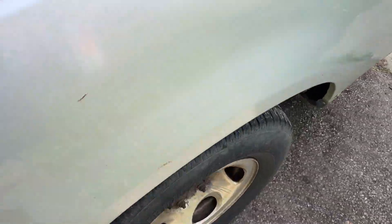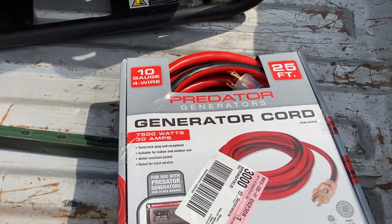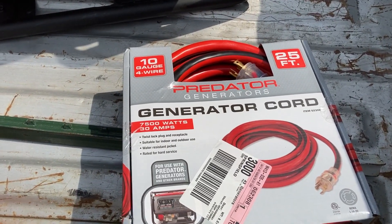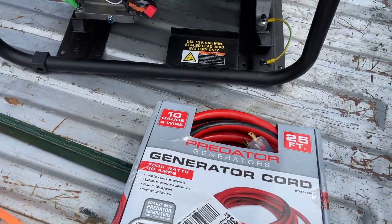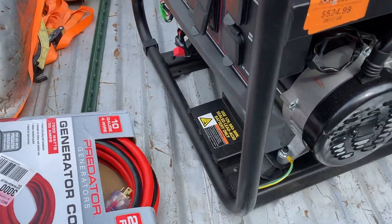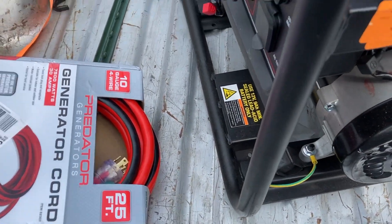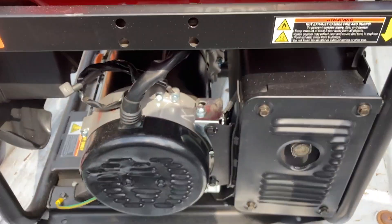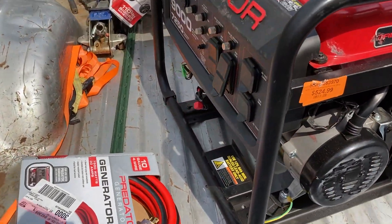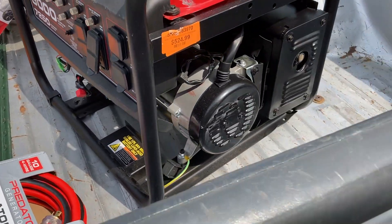I have a 100 foot cord ordered on Amazon for about $180 because I thought I'd have to run it all the way back to the garage to keep the noise down, but since this one's quieter I think I can deal with a 25 foot cord and just plug it in right out there. I'm going to sink a 4x4 post into the ground and put a chain through it so I can lock the generator when it's sitting out there — nobody can come and take it. Now it's time to get this unloaded; it weighs as much as three men and a baby, so I had my wife and son help me unload it.